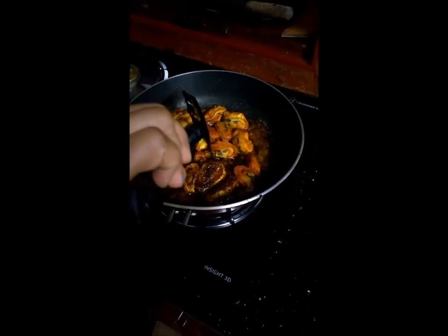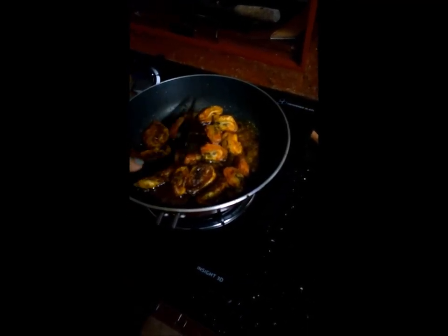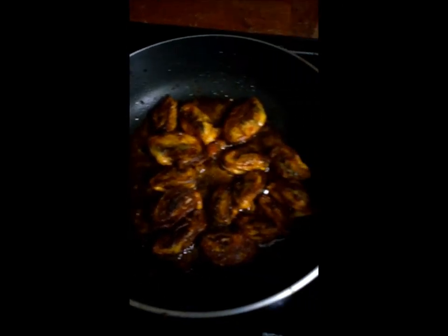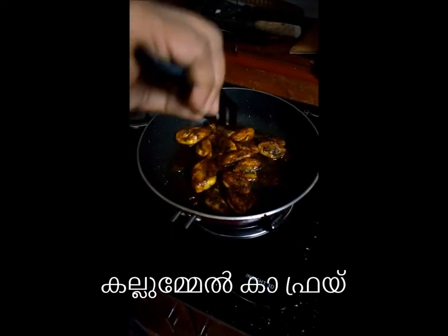It's dead. I'm going to put it in a bowl. Thank you.